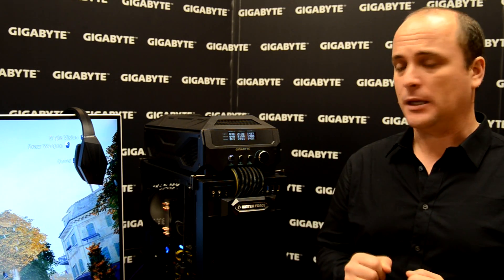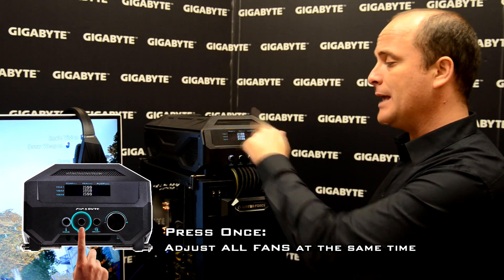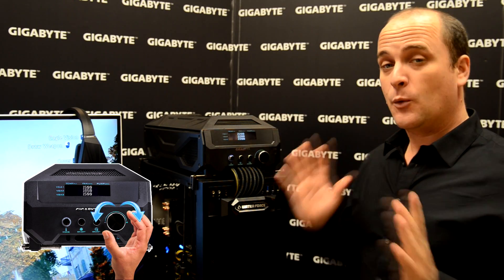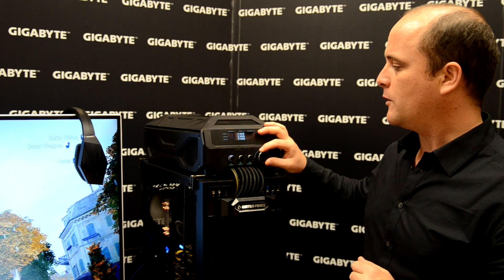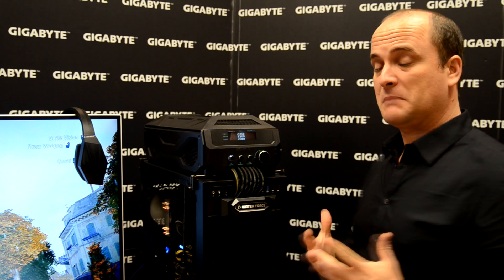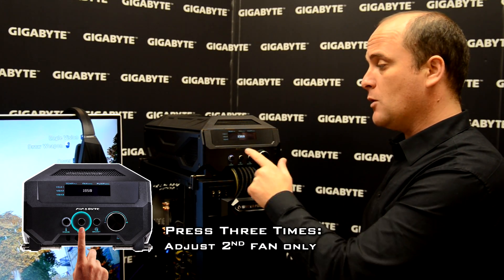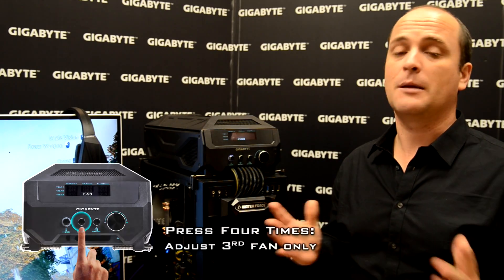Right now I feel it's too noisy and I want to adjust the fan speed. Really easy — I push the button in the middle and then I can adjust the fan speed for all 3 video cards. The range is between 1000 and 3000. I'm going to set it to 2360. But sometimes in a gaming experience you need to adjust only the first one — you push twice — or you want to adjust the second one, or only the third video card. It's up to you.